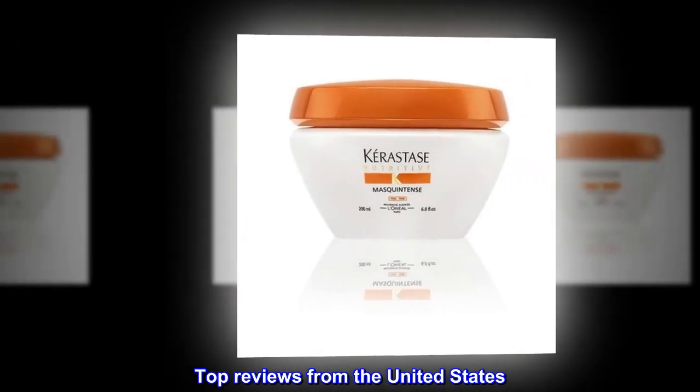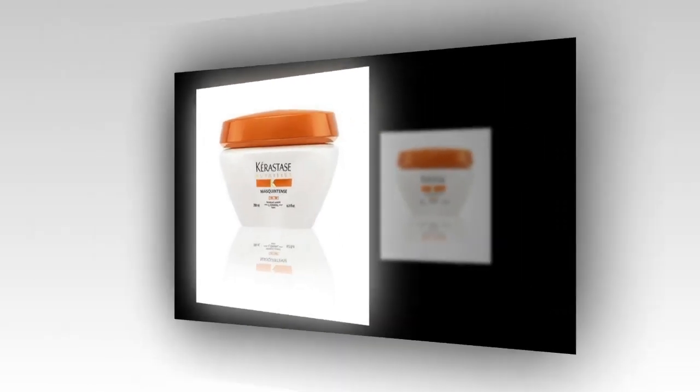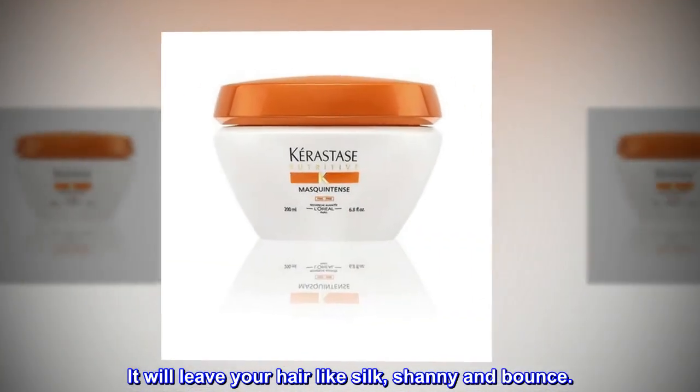Top Reviews from the United States — The Best Hair Mask for Dry Hair: I love this product. It will leave your hair like silk, shiny and bouncy.